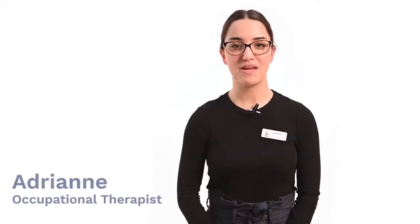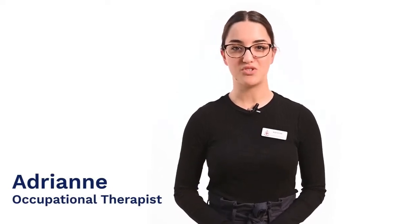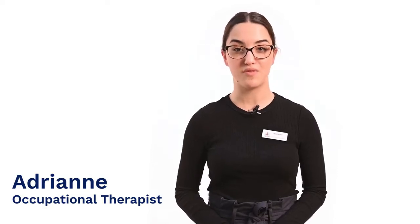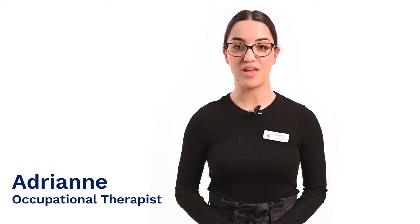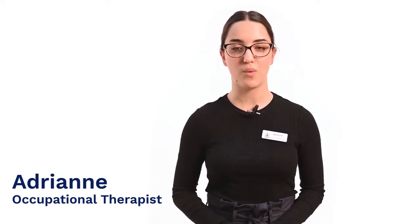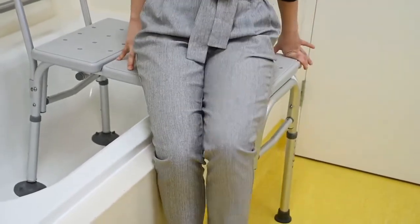Hi, I'm Adrienne, Occupational Therapist at the Royal Melbourne Hospital. In this video, I will be demonstrating how to correctly set up and safely use a transfer bench at home. Each person's home environment is different, so if you have any difficulties or require assistance to ensure your setup is safe, please discuss this with your occupational therapist.